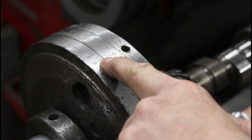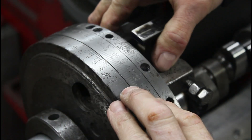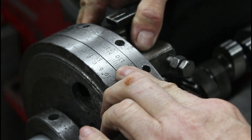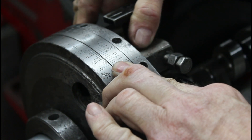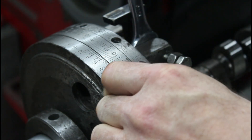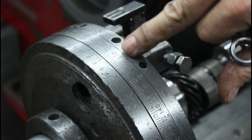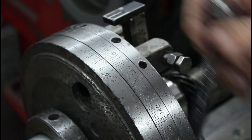Right there is zero and zero. So if we roll it — that's 108 right there. That's how we split the difference to get the lobe separation.